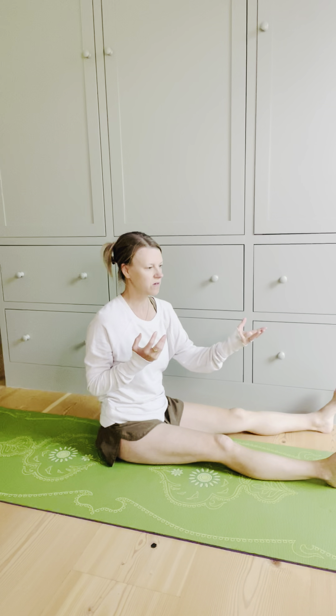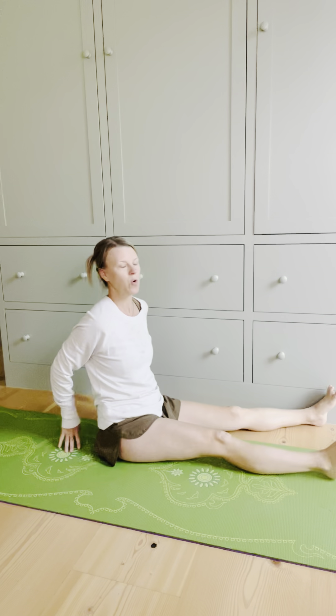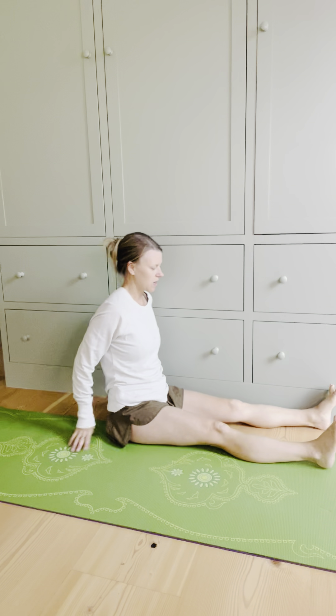So to work on the opposing direction — the opposite of what my body wants to do — come to a wall.